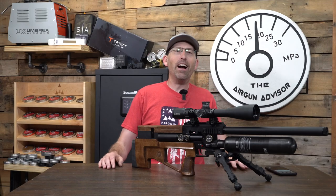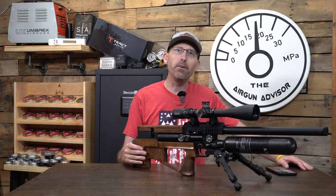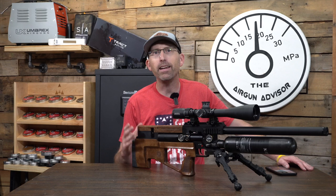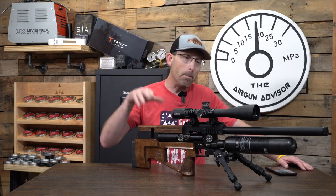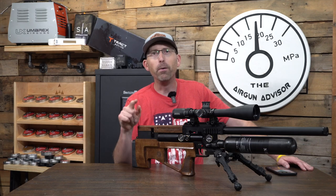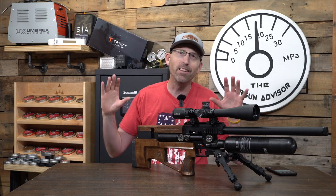What is going on, Airgunners? Welcome back to the show. I am Chad Kettner, your Airgun Advisor, and today we have probably one of my favorite semi-auto airguns to date. This is the Caliber Gun Springbok in .22 caliber. This thing is a monster and super consistent, and I'll talk about the chronograph data later, but first let's take a look at what we have.